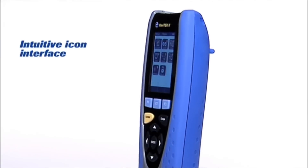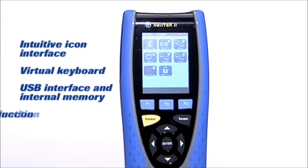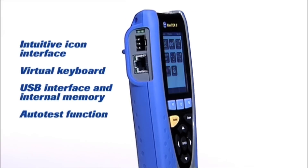Designed to increase efficiency, this intuitive and cost effective tester significantly simplifies and accelerates cable installation and network troubleshooting.